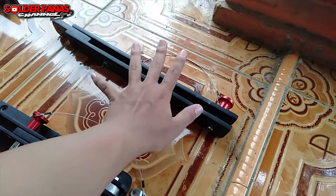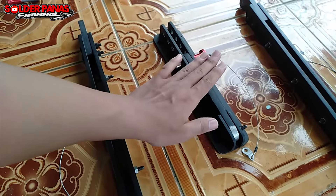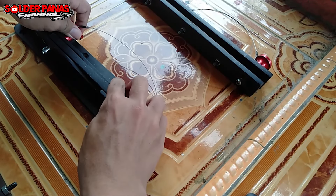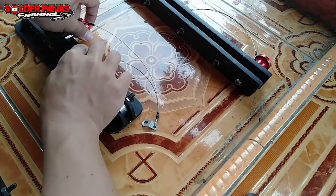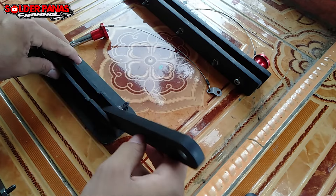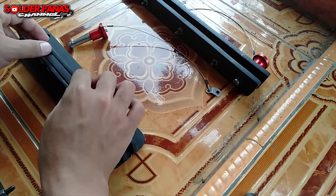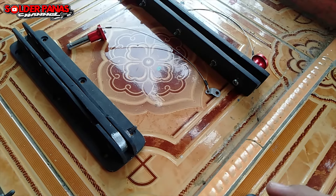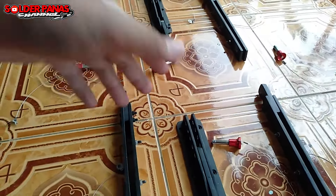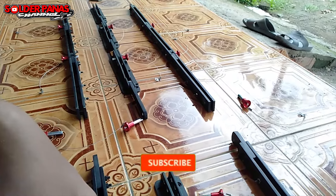Untuk satu box, pemasangannya seperti ini: ini untuk bagian samping kanan, ini untuk samping kiri, ini yang tengah belakang — posisinya ada di tengah. Ini juga bisa di-custom, kita bisa lepas. Nah seperti itu, ini bisa disambungkan ke box yang lain di bolongan sini, nanti disambungkan ke sana. Pokoknya mantap. Itu dia fungsi dari bracket, dan untuk line array saya yang 12 inci.